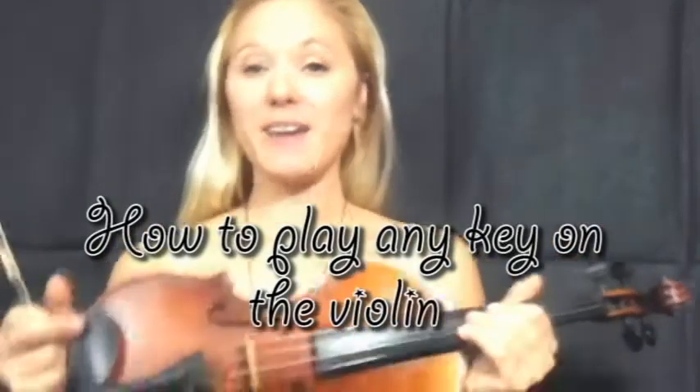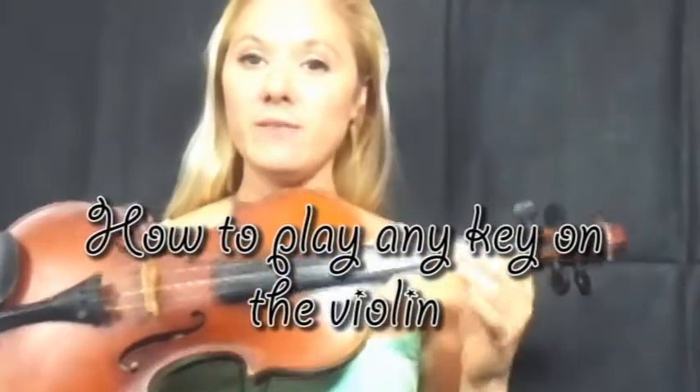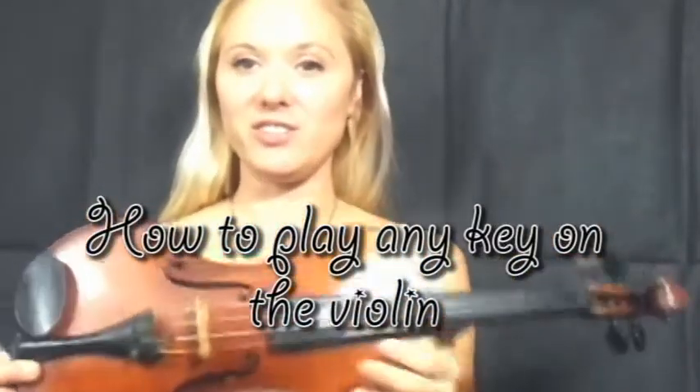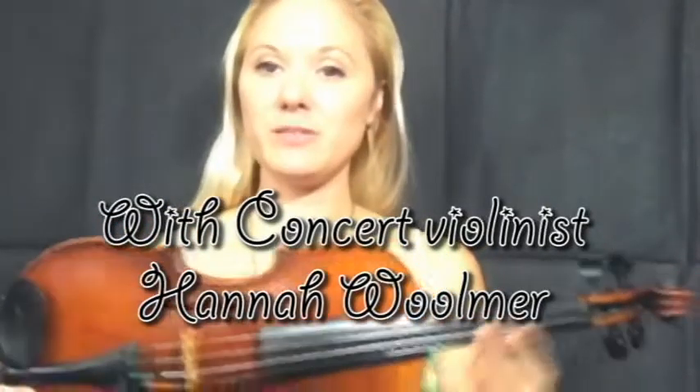Hello, I'm violinist Hannah Warmer and today I'm doing a little tutorial about finger patterns and position changing. I find that's probably one of the most difficult things for people to get their head around.